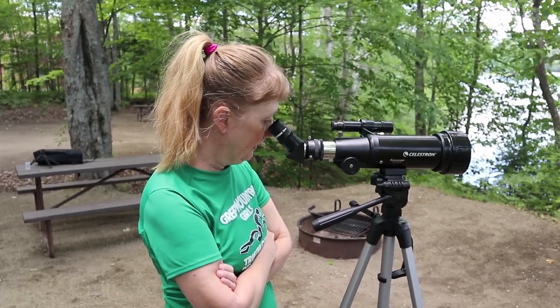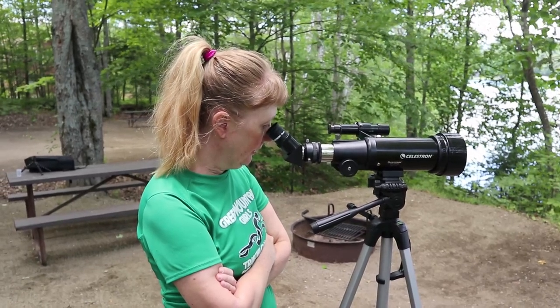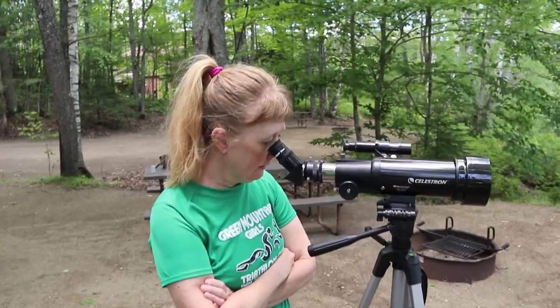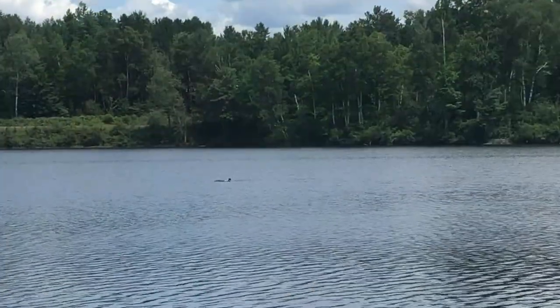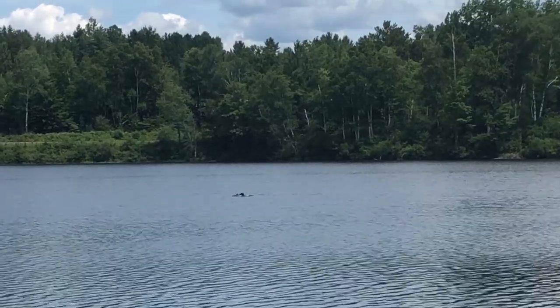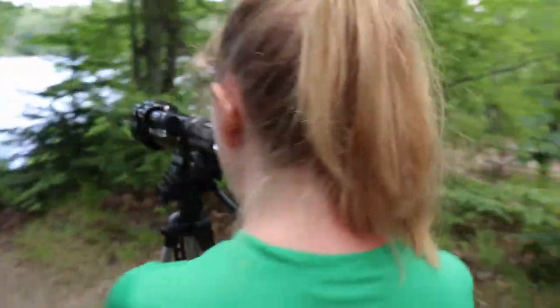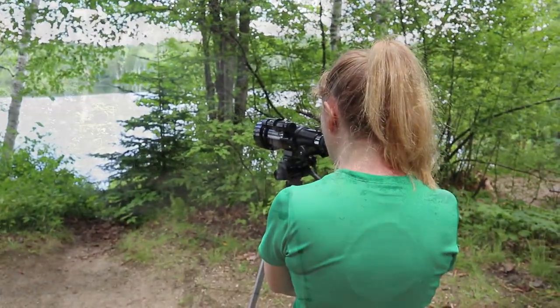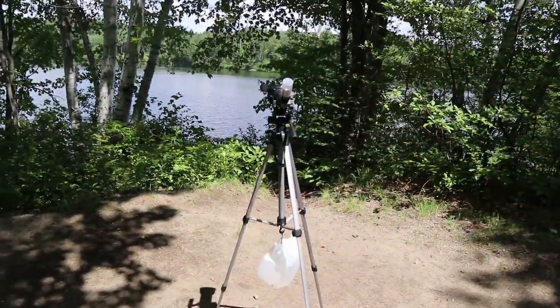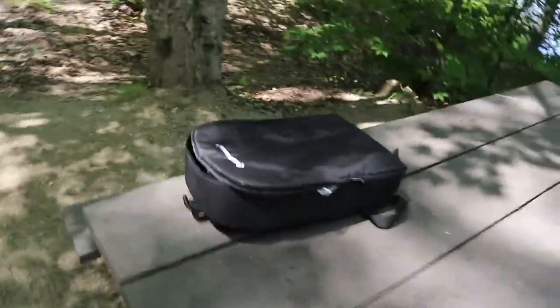This is the telescope we take with us - we were using it to see Neowise just a few days ago, and it's also a good spotting scope. There's a little fluffy baby loon over there - no doubt a juvenile. What's super cool about our telescope and spotting scope for Airstreaming or RVing is that it comes in this cool backpack - perfect for RVing.